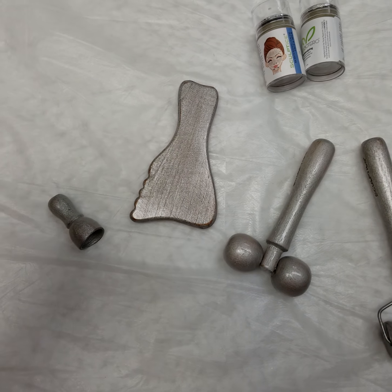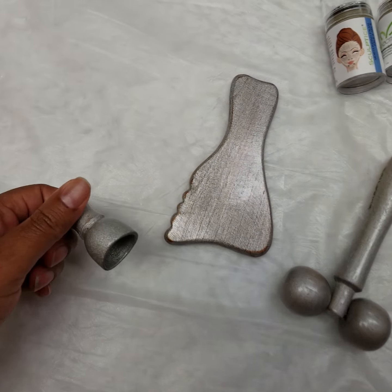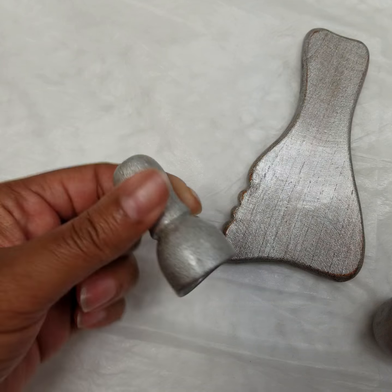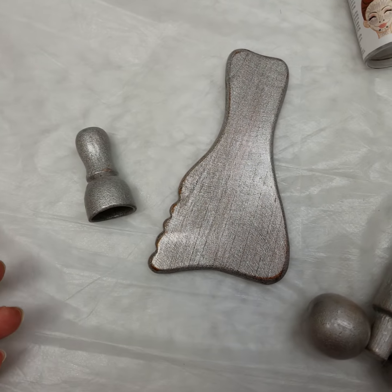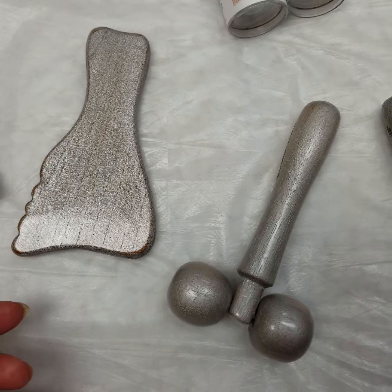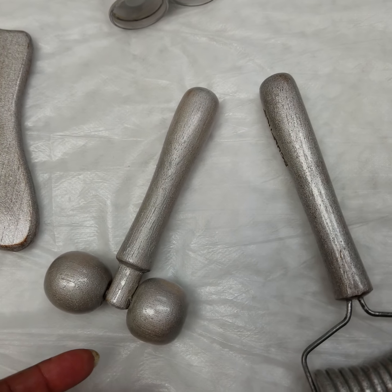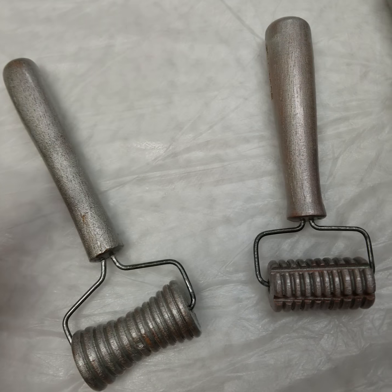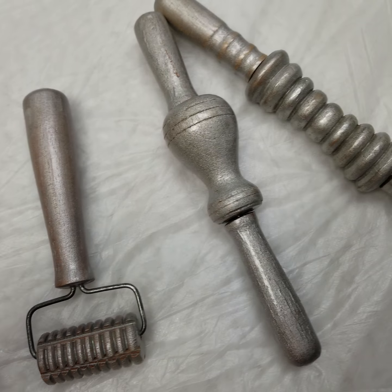So these are our little tools, which are just literally the mini versions. Isn't this so cute? Little tiny cupping tool. These are the mini versions of those larger predecessors that you saw in my previous video, that help do literally the exact same things for the face.